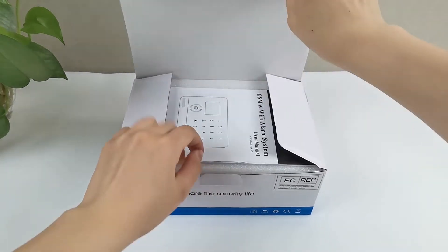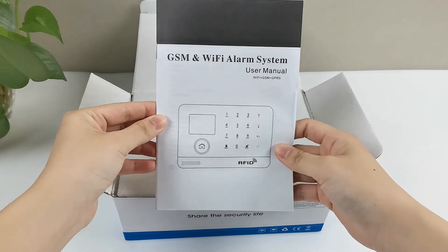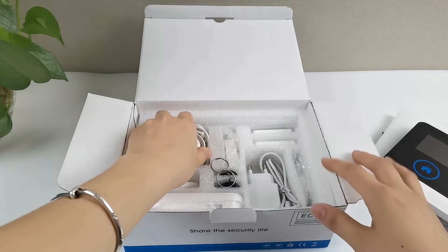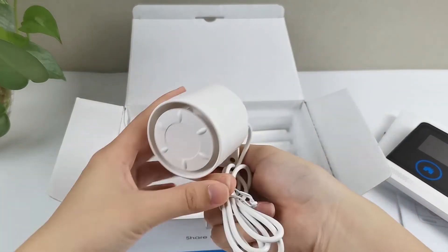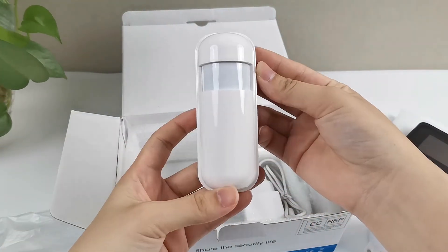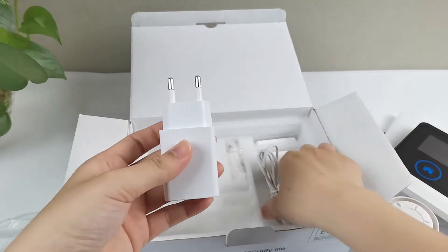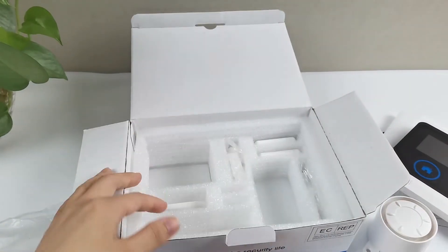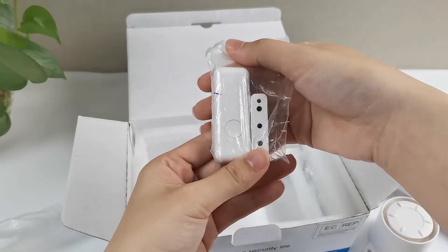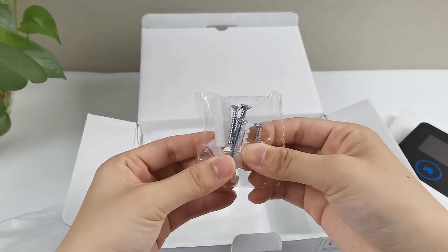This is the packaging of the alarm host. Let's take a look at what is in the packaging: manual, alarm host, siren, PIR detector, RFID tag, charger, bracket, door sensor, remote control, and screws.